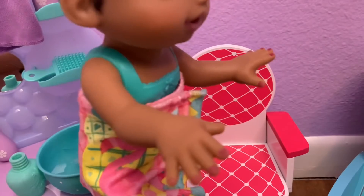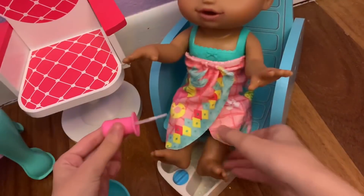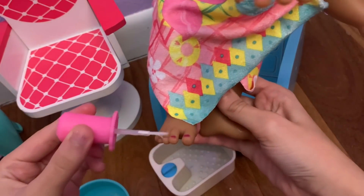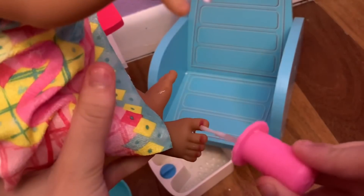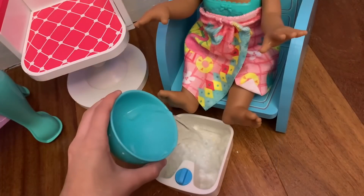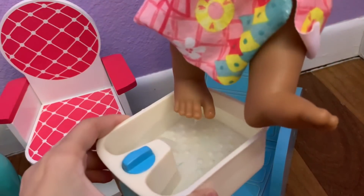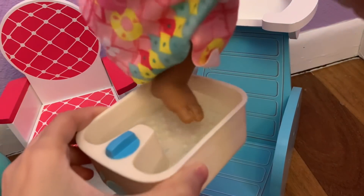Her nails are so cute! Now let's do her toenails — it's the same thing. You just get the cold nail polish and put it on her feet. Watch this — I'm gonna dip her feet into the cold water. Oh, look at that! Let's do the other one too.